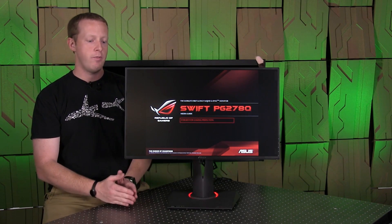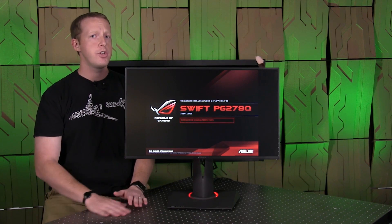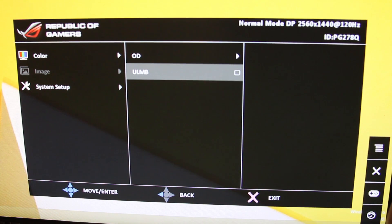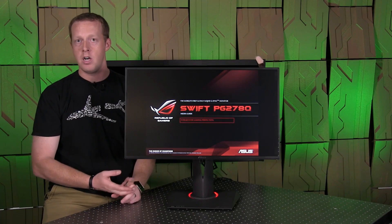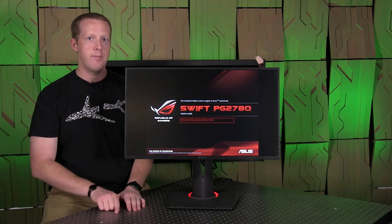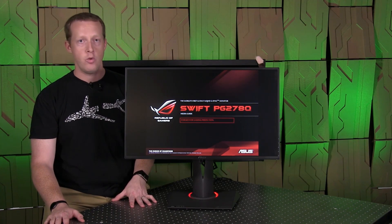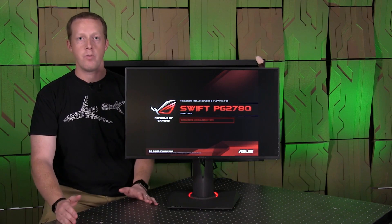Originally with 3D Vision, some people figured out how to hack that and make it work in 2D mode, and it was unofficially supported. Now it's an official feature. You go into the on-screen display on the ASUS monitor, and as long as you're running at 85, 100, or 120Hz on the panel, you'll be able to enable Ultra Low Motion Blur. You cannot enable ULMB with G-Sync though, so it's important to keep that in mind — you'll have to judge the benefits of ULMB versus G-Sync depending on the game and frame rate.